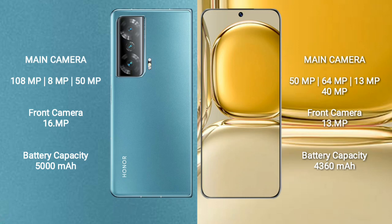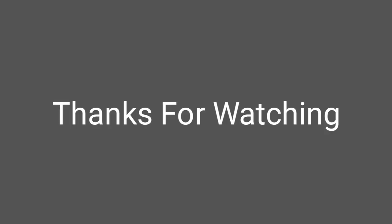Wahab 50 Pro has a 4360mAh battery with 66W fast charging support.